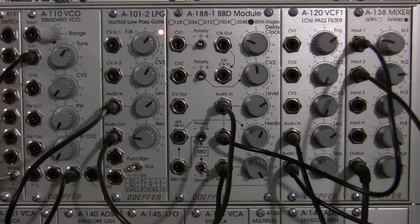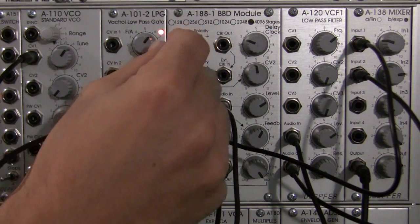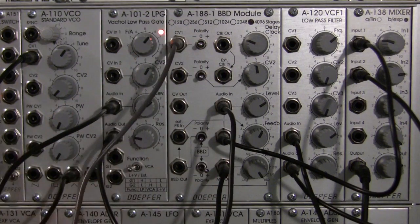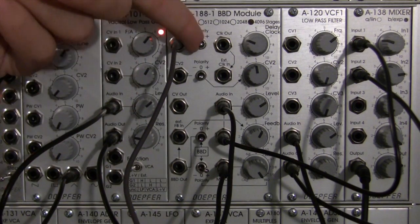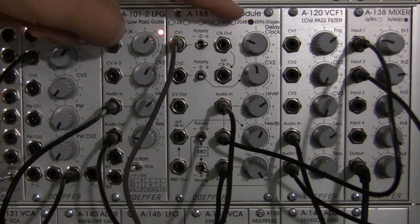Now we're going to bring in two LFOs. I have my sine wave that we just used a little while ago, and I'm going to patch that into CV1. I'm going to bring the polarity of CV1 into the positive direction. So there we just have one LFO coming in — sine wave — modulating the delay clock here.